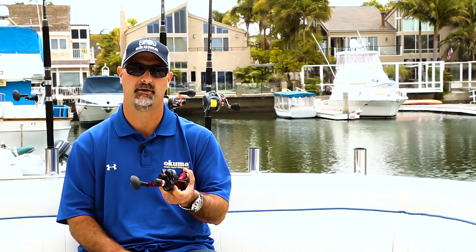Hey guys, this is John Bretz, Director of Product Development for Okuma Fishing Tackle, here to introduce to you some new Metalloid reels for later this year.